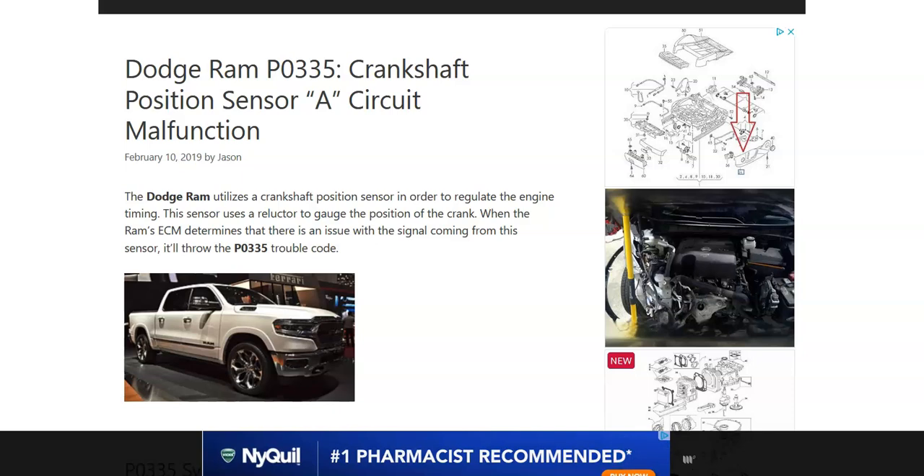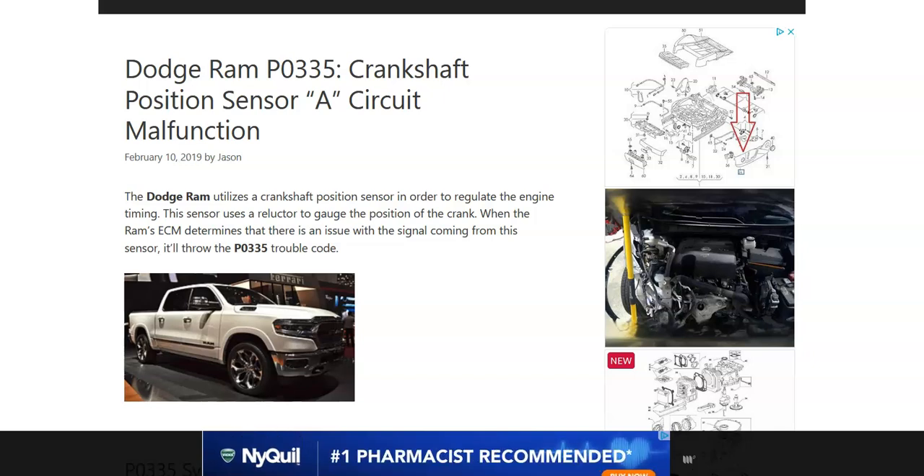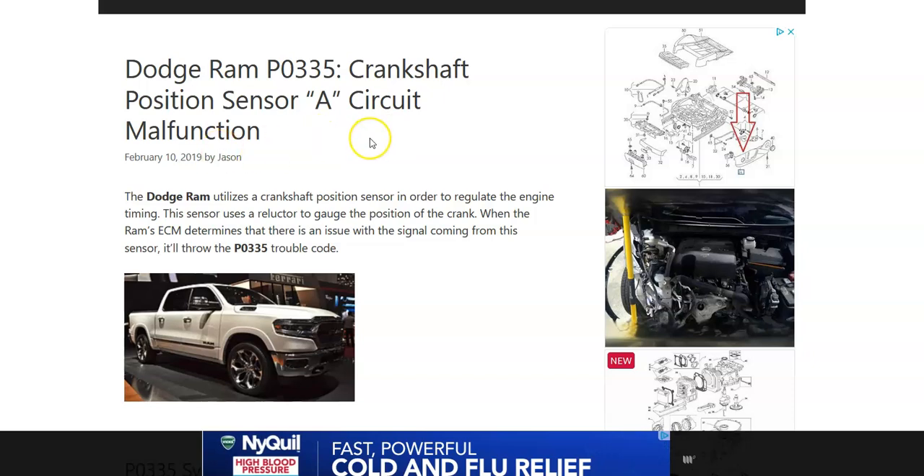Hello all. Today I'm talking about a Dodge with the P0335 code — what it is and how you go about fixing it. A Dodge P0335 code is a crankshaft position sensor A circuit malfunction.